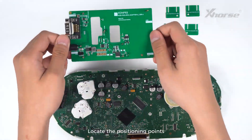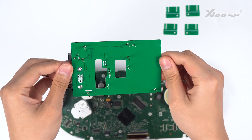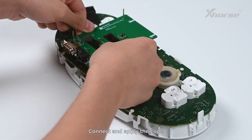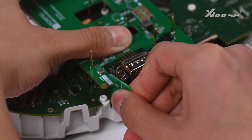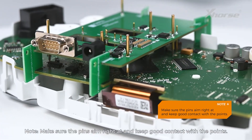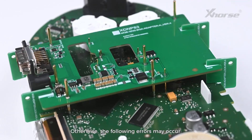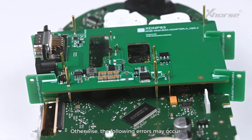Locate the positioning points and connect the adapter to the board with reference to those points. Connect and apply the clips. Make sure the pins aim right at and keep good contact with the points. Otherwise, the following errors may occur.